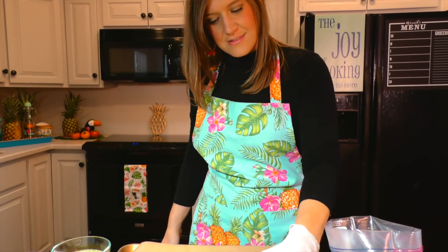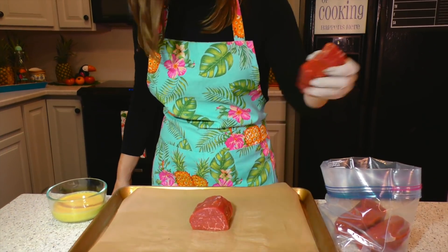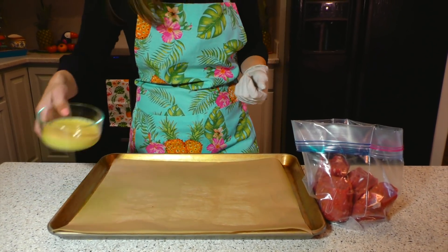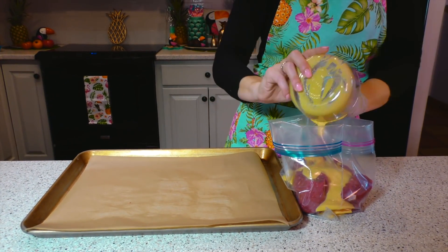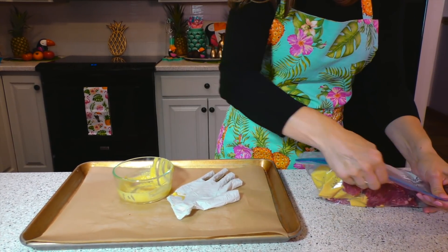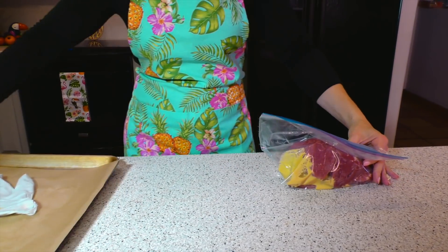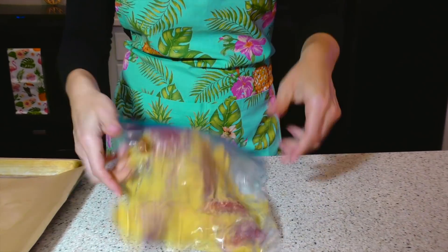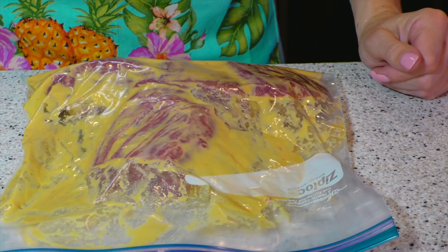We have our fillets. Now we are going to pour our marinade over them. I would say marinate for a minimum of 4 hours, but you could do it overnight as well. Feel free to use any cut of steak that you prefer, or as I said, chicken or fish. We're going to zip this up and give it a little toss to make sure all the marinade is coated on the meat, then place that in the refrigerator and check on it in the next couple of hours.